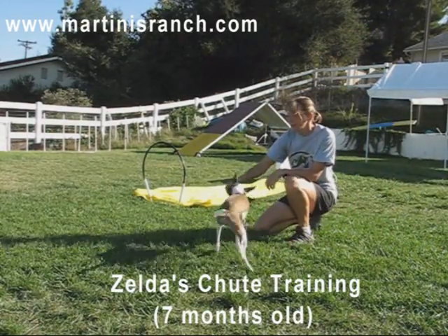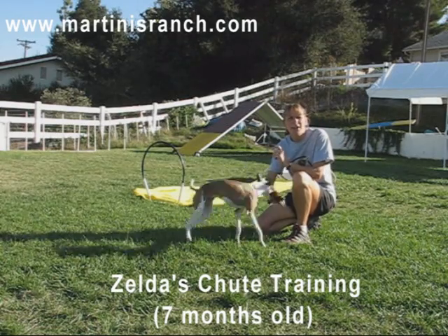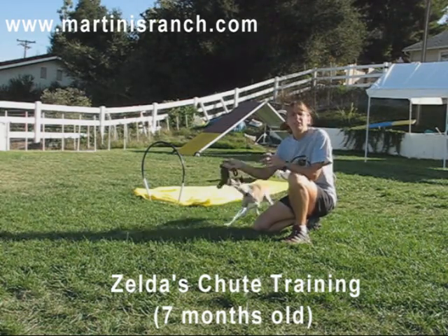Today we're going to work on the chute. This can be a very scary obstacle for a lot of dogs, especially Italian Greyhounds, and they don't like the fact that the fabric is cold or wet.